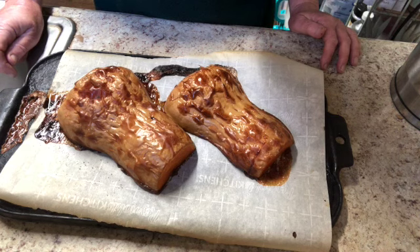So that's the story on how to cook a butternut squash. Thank you so much for watching.